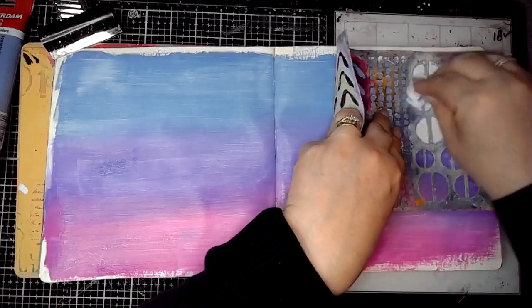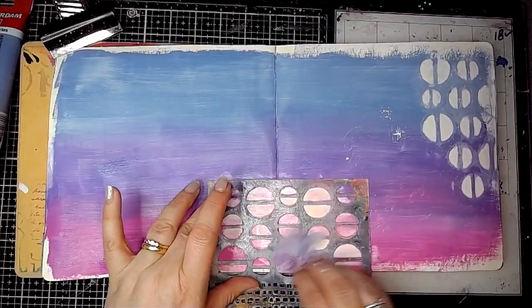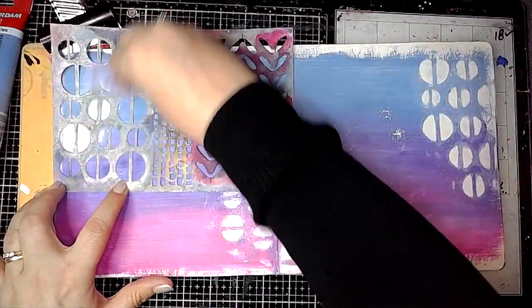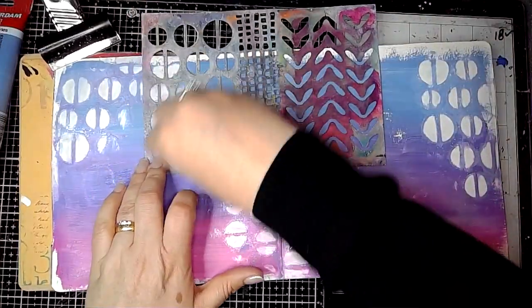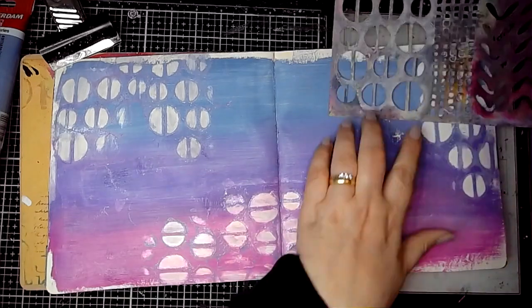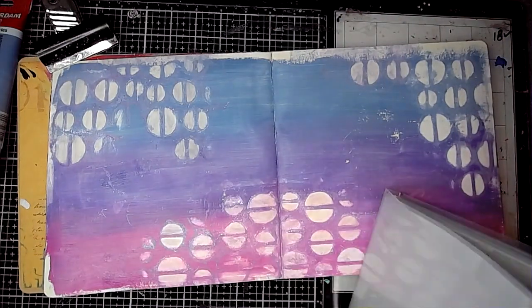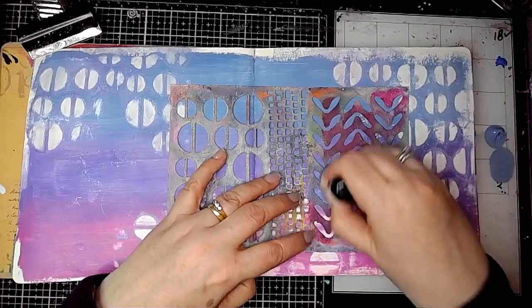Next I'm going in with this stencil from Dina Wakeley called Mini Favourites, and I'm just using a baby wipe and removing some of the paint through the stencil just to give that ghosting effect. It's a really easy technique to create some pattern really quickly. It only works well if the paint is still wet enough to be removed through the stencil.